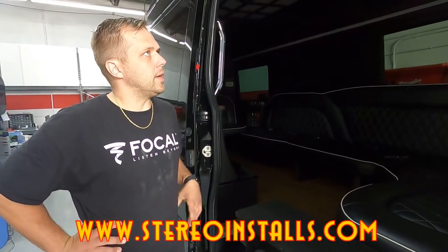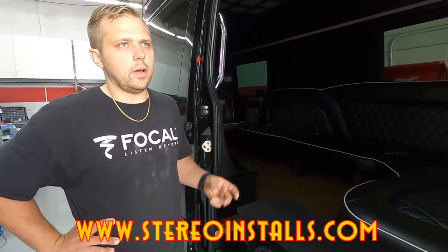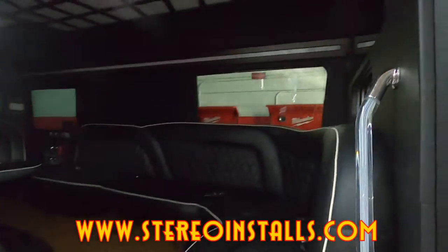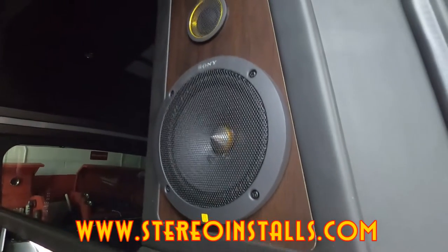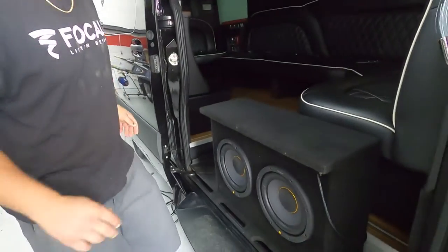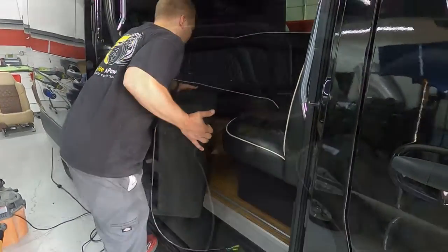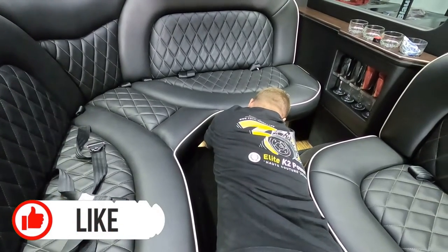The mids and highs were JL C3 soft dome speakers. With the Sony Mobile ES ones - you might have seen those already in some of the videos - those have been swapped in. They've got a nice copper look. We're gonna hear them in action - get that baby in there. We're gonna do it all again because we're proud to be from God's country.